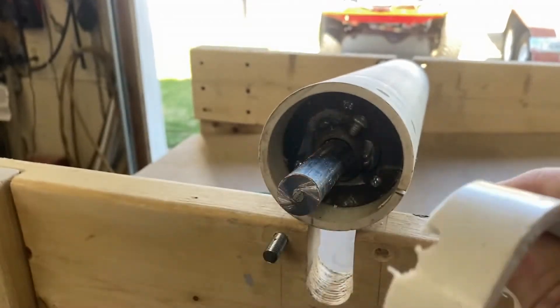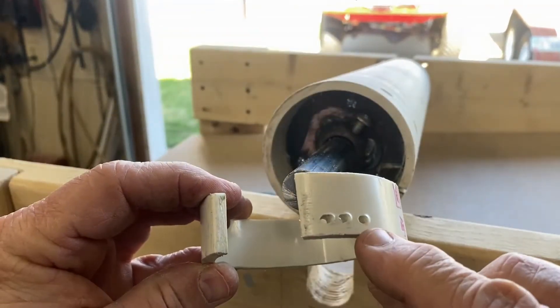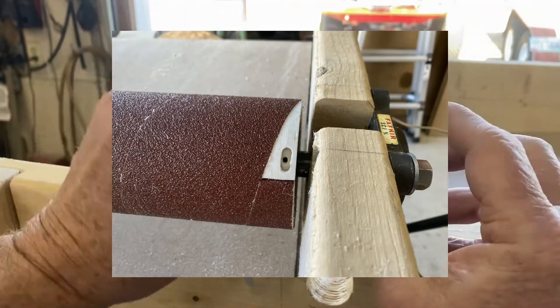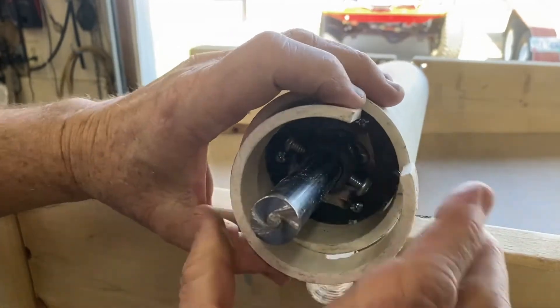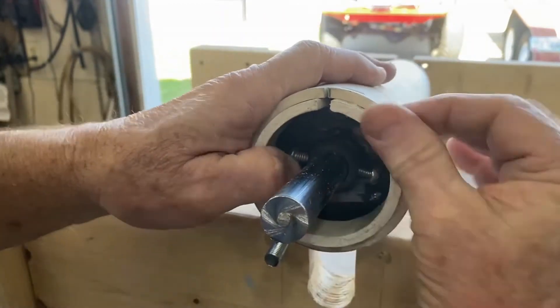I've taken this piece of PVC, which was made from the original PVC — cut a big slice out of it. There are some holes right here that line up with the slot, so it's a little hard to get in there. It's tight — it's easier to get in than it is to get out.